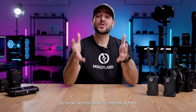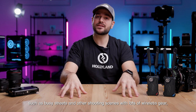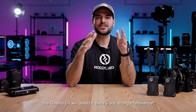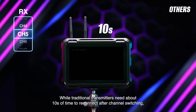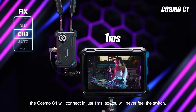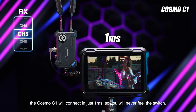Under scenarios with complex signals, such as busy streets and other shooting scenes with lots of wireless gear, the Cosmo C1 will detect if there is any strong interference and automatically hop to another channel to make sure that the transmission is not being interfered with. While traditional transmitters need about 10 seconds to reconnect after channel switching, the Cosmo C1 will connect in just one millisecond, so you will never feel the switch.